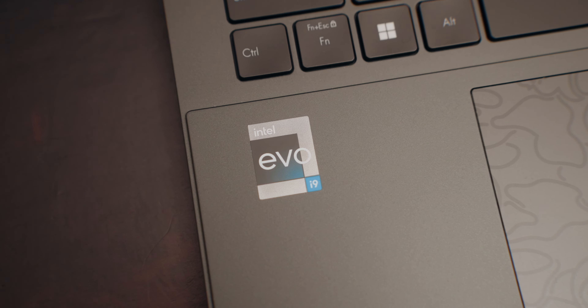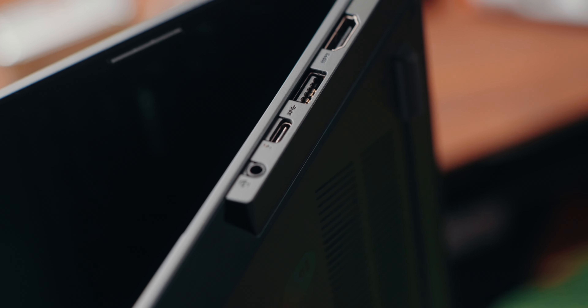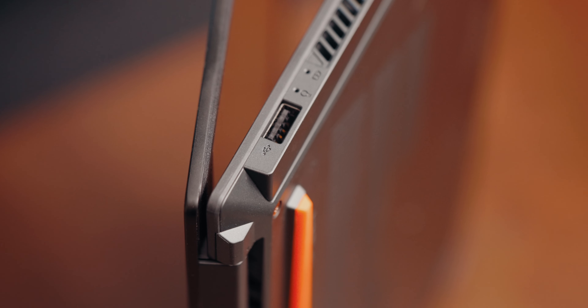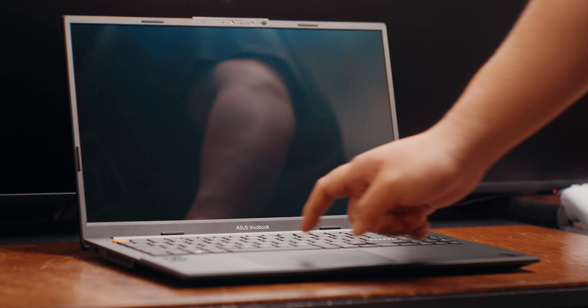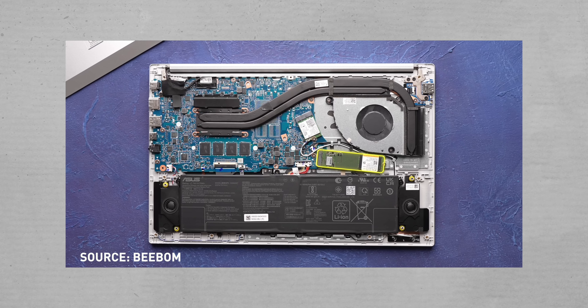This laptop is also Intel Evo certified, which means it checks a lot of boxes — like waking from sleep in less than a second, Wi-Fi 6 on board, at least one Thunderbolt 4 port, and fast charging. It also features a full-size HDMI 1.4 port, one USB 3.2 Type-A port, a Thunderbolt 4 port, a 3.5mm headphone jack, and oddly enough, a USB 2.0 port on the left side. USB 2.0 in 2023 is a little odd. This laptop comes with 16GB of RAM, which is not user upgradable. ASUS told me the SSD is not user upgradable either, but opening it up you do technically have access to the NVMe drive — I haven't tried swapping out the 1TB NVMe drive on here.